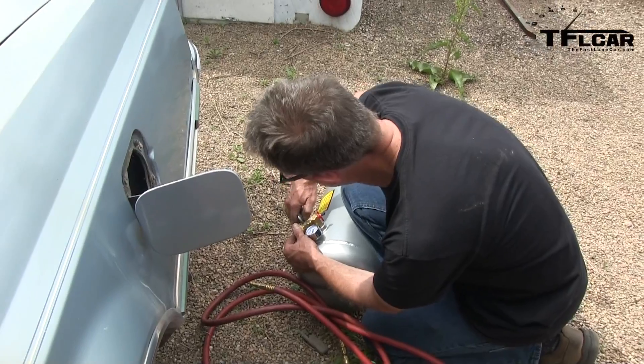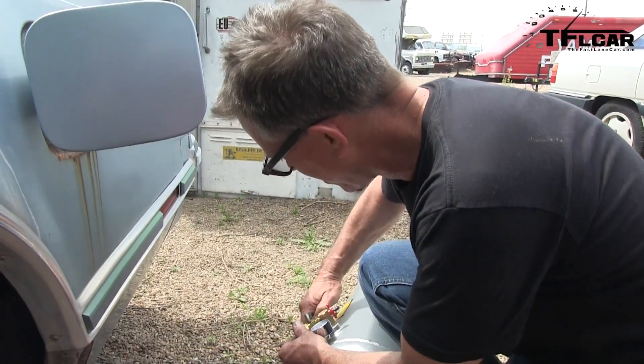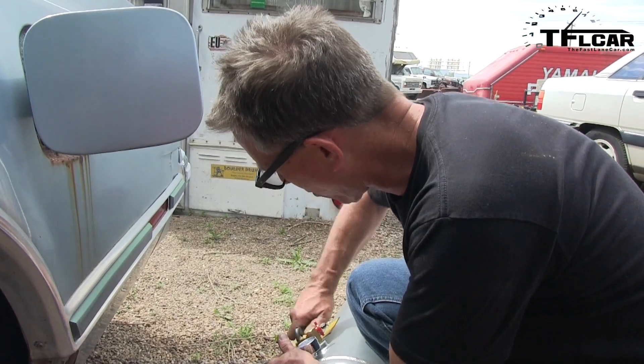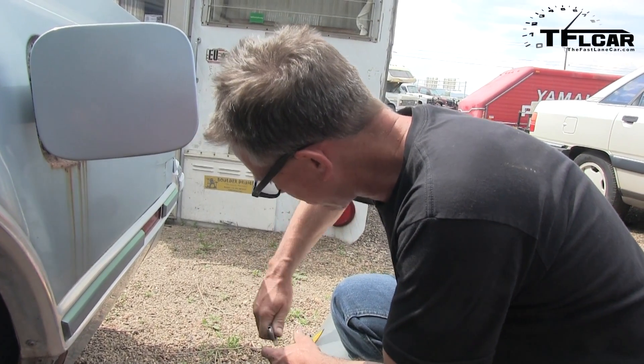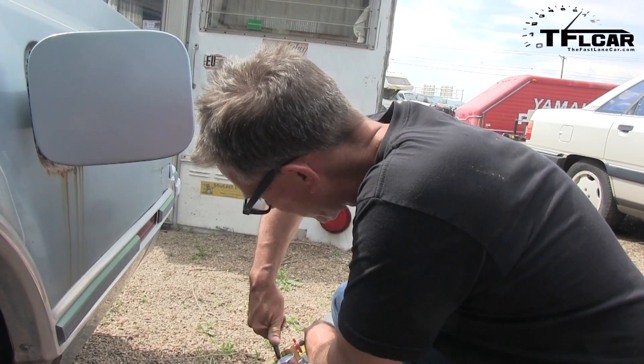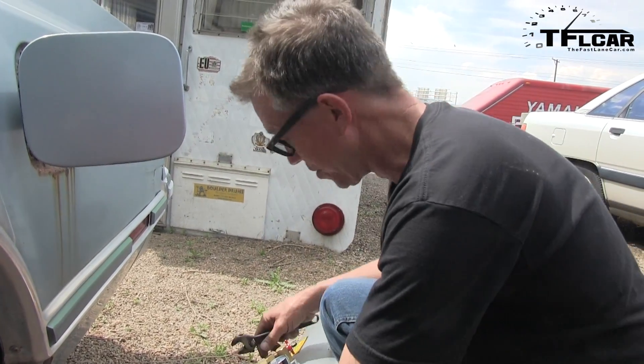I just bought this on my way home from Cars and Coffee. I've been telling myself to get a portable air tank for exactly this kind of house call. So after we talked, I thought, okay, I'm tired of not having one. Got it together and it'll either work or it won't - you can write that down.